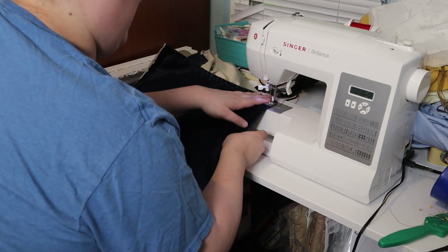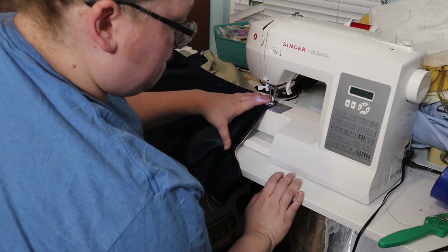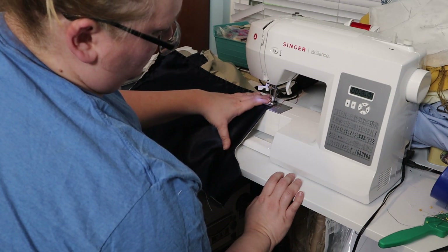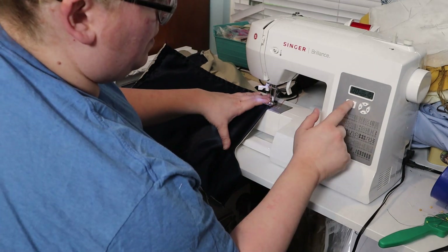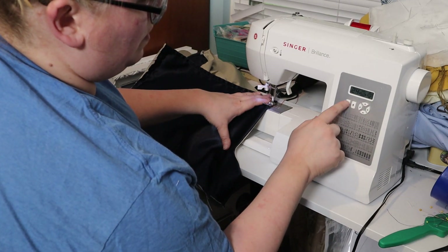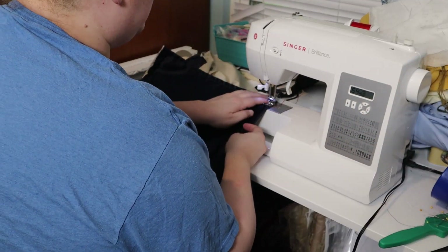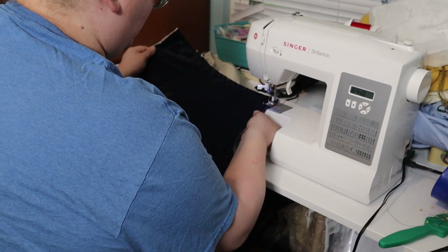Then I decided to use a decorative stitch around the entire neckline on the front. My machine was having some issues, so they all didn't come out even, but unless you're super, super close to it, it's not that noticeable. I think it adds a nice touch.